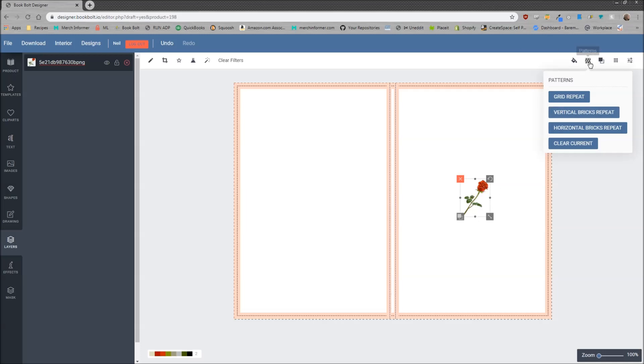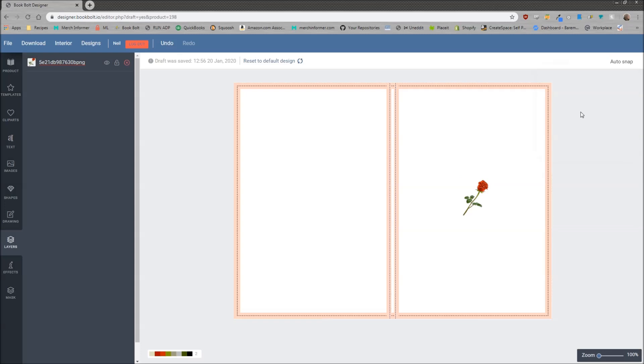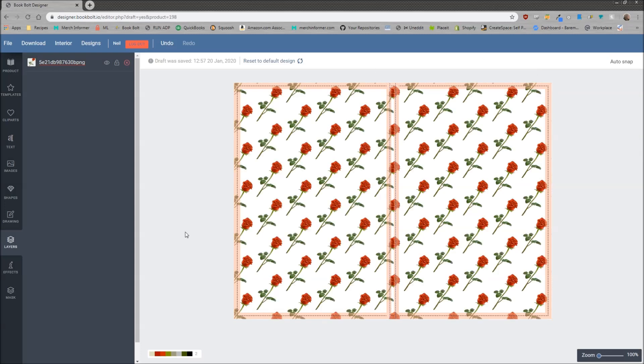Select the layer, go up here, click on patterns, and then select a pattern that you want. We're going to click on this one — and there we go, we have a nice pattern for our book cover.